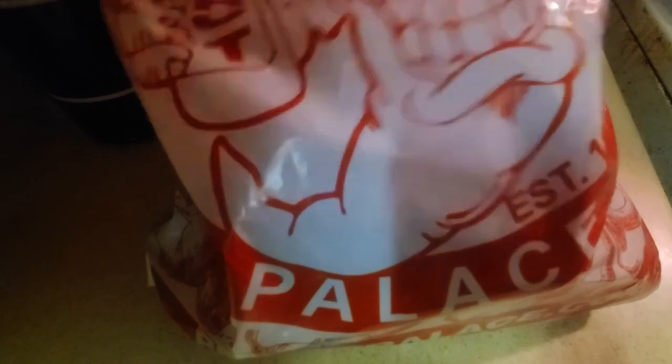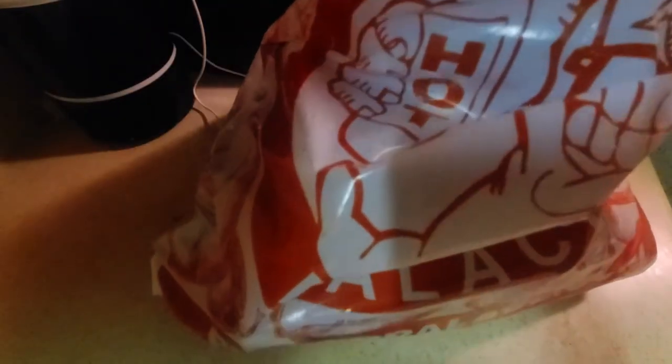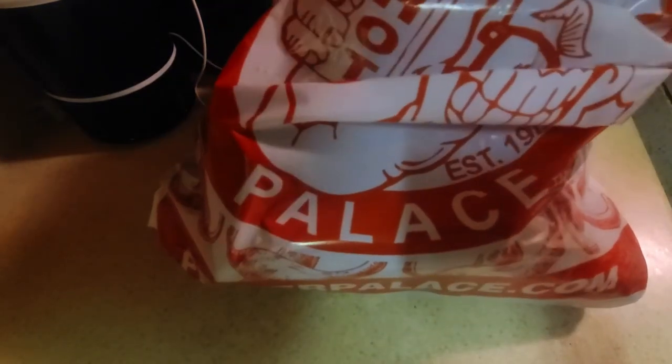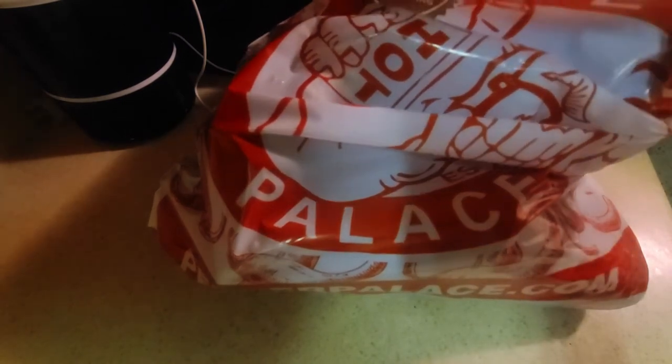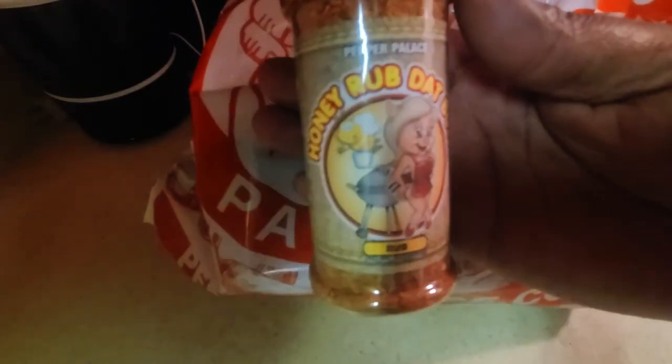We're going to reach into our grab bag in no particular order, pull out five items, talk about them, sample them, discuss the seasoning and flavor profile, and what we could possibly do with each one. So let's get to it. First one out the bag — boom — this is Honey Rub That Butt by Pepper Palace.